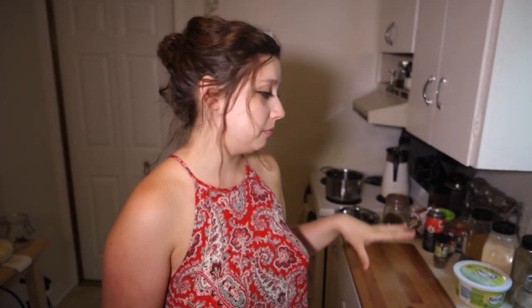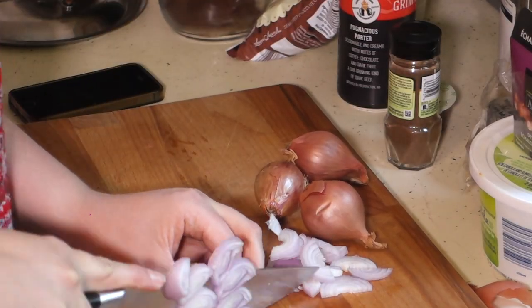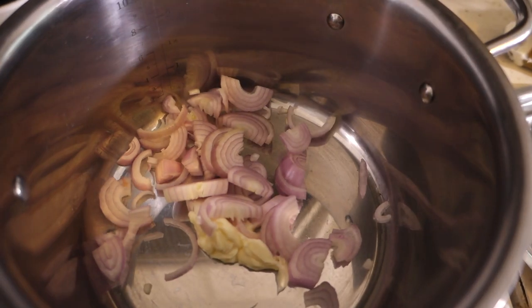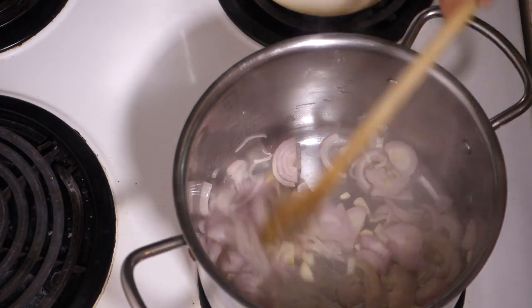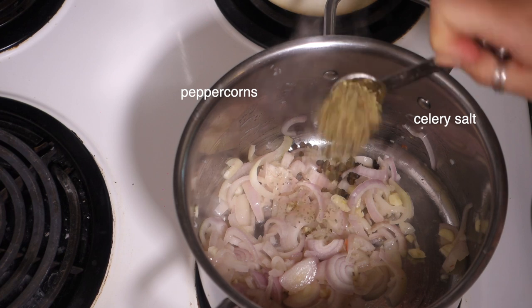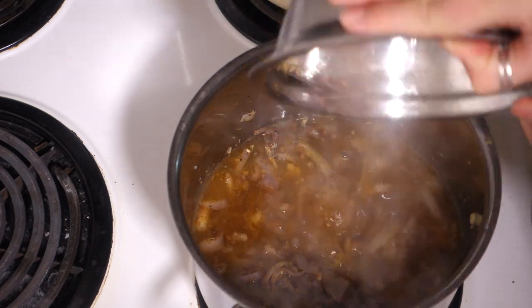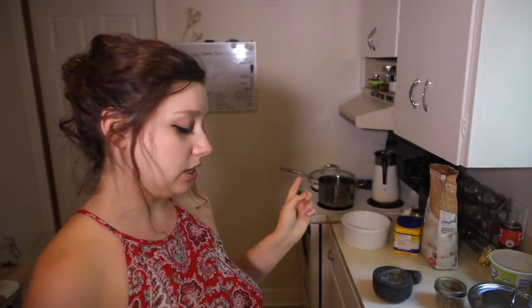I started by chopping the shallots and dicing the garlic, then put them into the pot with butter and let them simmer and cook down. Next we're going to add our spices, vegetable stock, and porter beer.